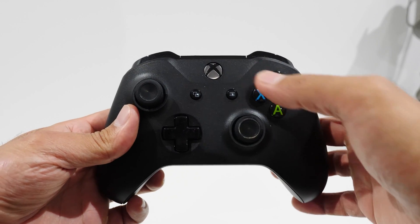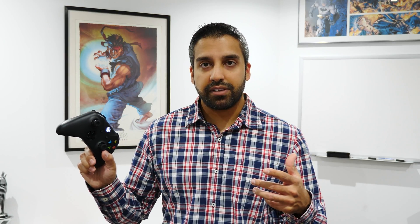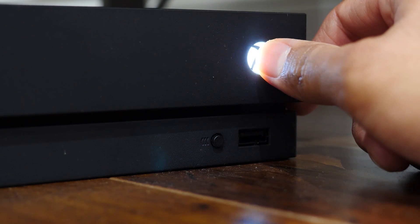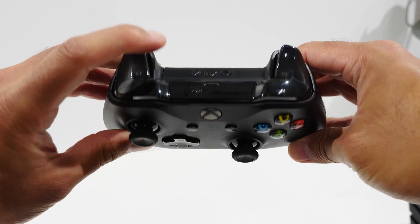Assuming you've figured out your controller is compatible with Bluetooth, grab your controller while it's off and press and hold the Xbox button to power it on. If it turns to a solid light, that means it's most likely turned on your Xbox console — walk over to your Xbox, press and hold the power button, and turn it off. Then go back to the controller.